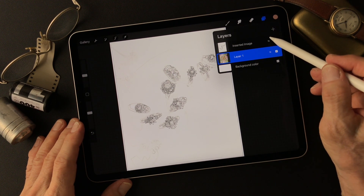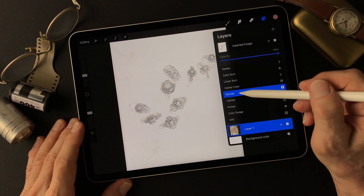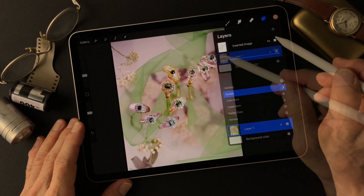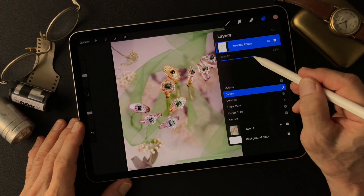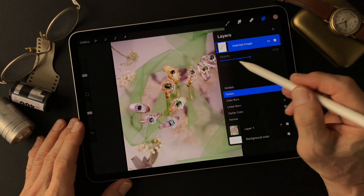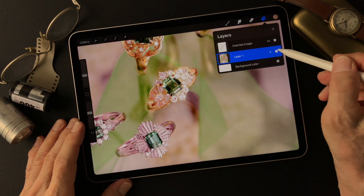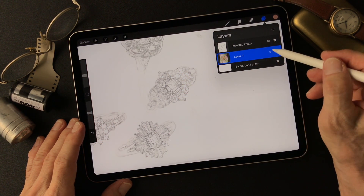I'll change the layer mode of this from Normal to Darken, so we can see through to the photograph image underneath. I'll turn the opacity down to about 50%, so we can see both the lines and the photo image. When you turn this one off, you see just the pencil drawing type image.